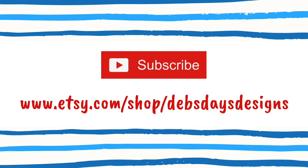If you'd like to see more projects like this one, don't forget to subscribe to my YouTube channel and check out my Etsy shop, Deb's Days Designs, for even more sewing, crafting, and holiday projects. See you next time with another project!